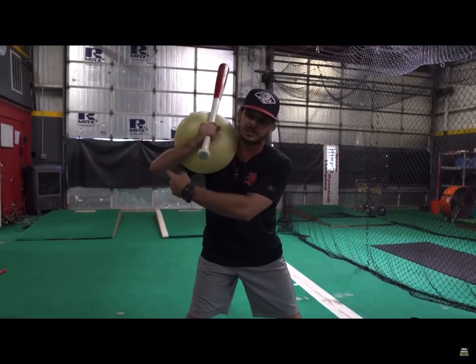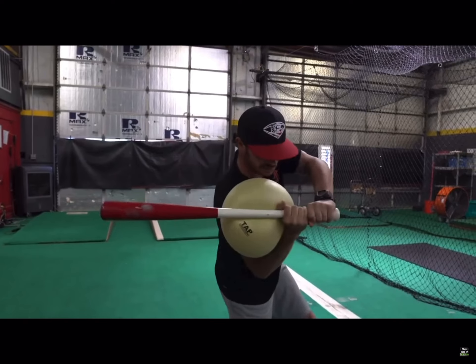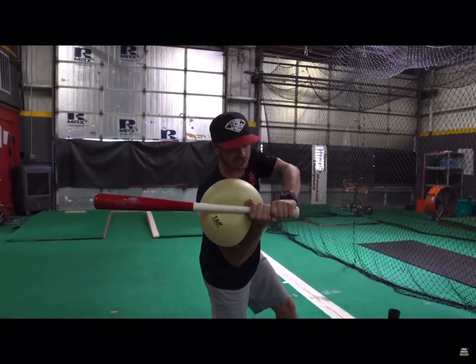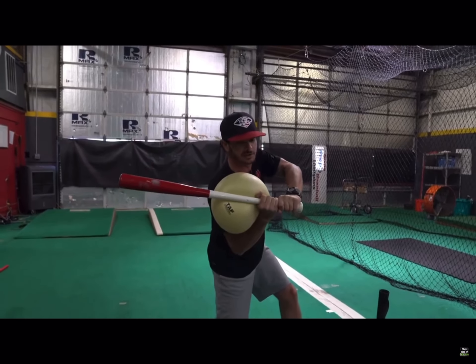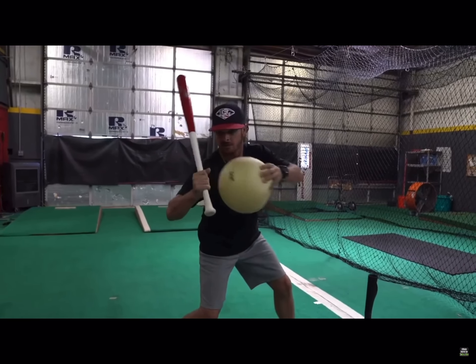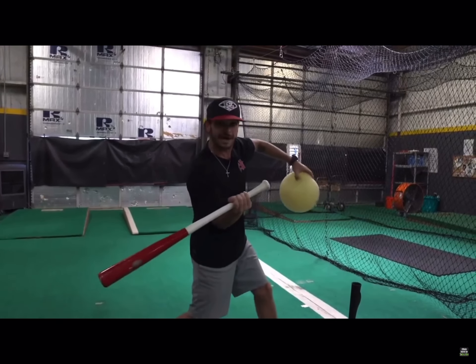This is going to force me to hold the angle in the rear arm and get into a proper lag position. This is bat lag when we get here. Bat drag would be if we lose this and get stuck and we have to drag the bat through the zone.